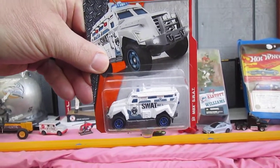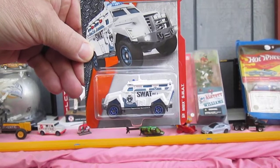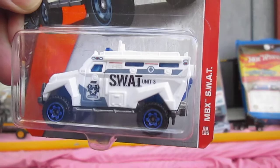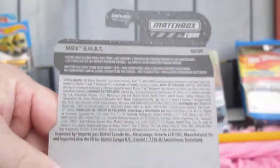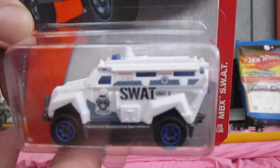Hello and welcome to Timmy's 10 again for an unboxing of a 2016 Matchbox. Today we have this SWAT truck, MBX SWAT, Matchbox SWAT — and there's the copyright, could be a 2017. Let's get it open.